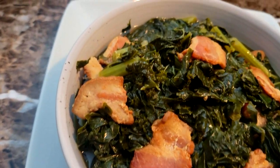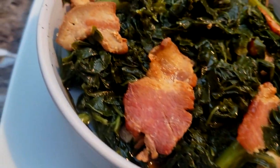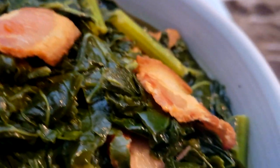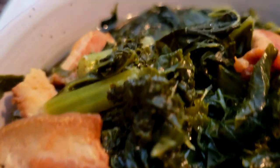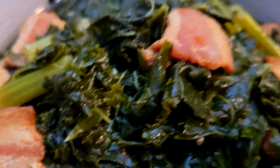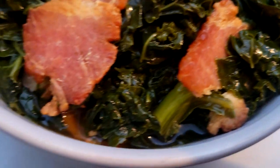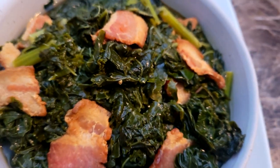I absolutely love kale and this came out absolutely delicious. If you guys enjoyed this video please give me a thumbs up and leave me a comment. Also subscribe to my channel if you are new, and if you could please follow me on Facebook, Instagram, TikTok, Twitter, and Twitch TV — Cooking and Chilling with Kenny. I will definitely see you guys in my next video. Don't forget the hashtag guys: pray for love and peace.